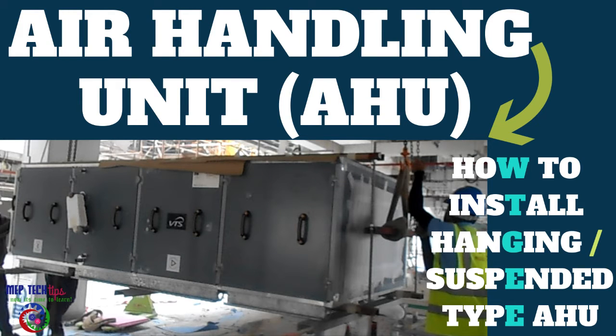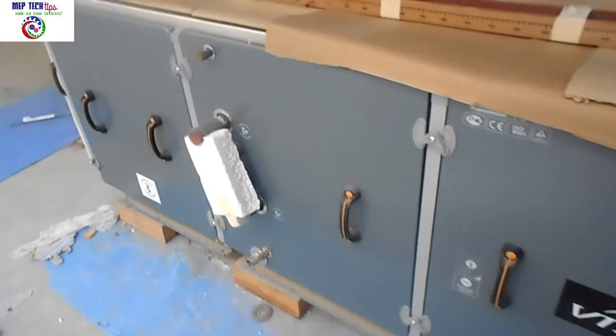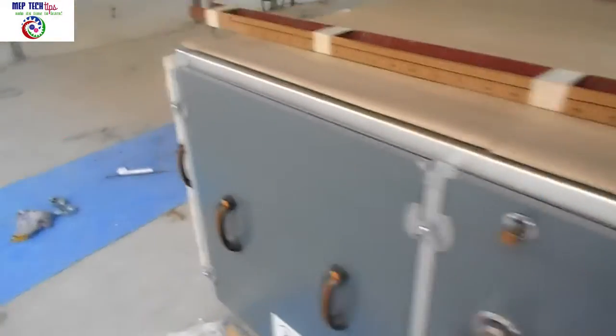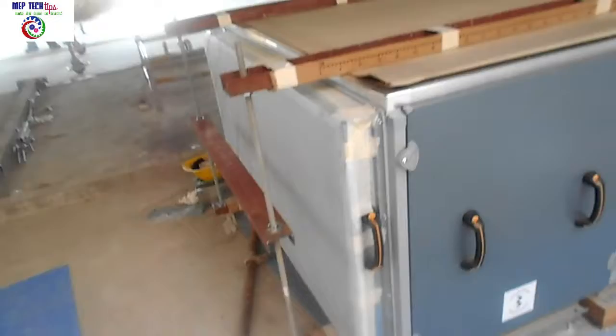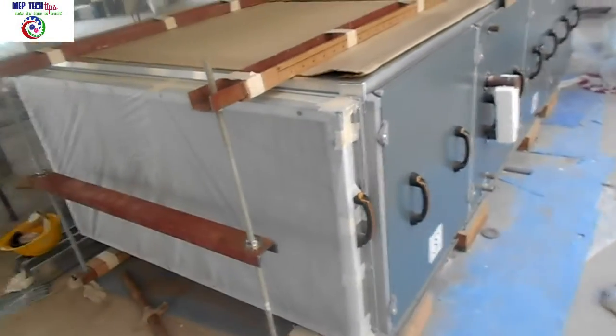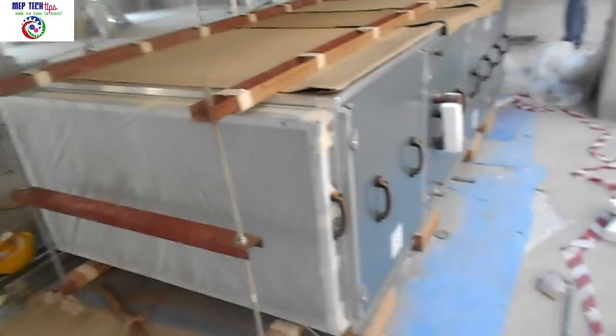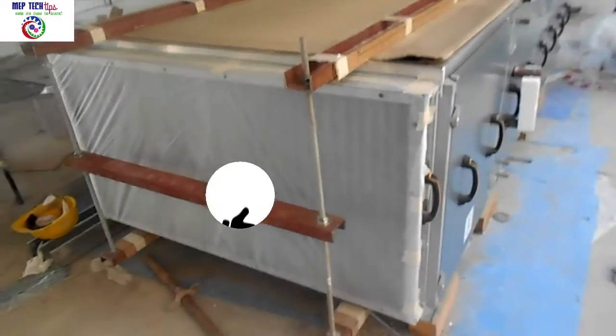Welcome to MEP Tech Tips — please subscribe and support. Today I have brought you a very important installation of an HVAC system: this is an air handling unit, hanging or suspended type.